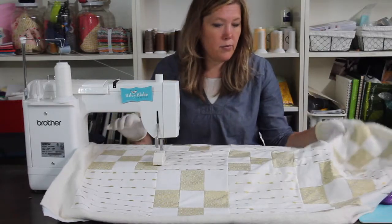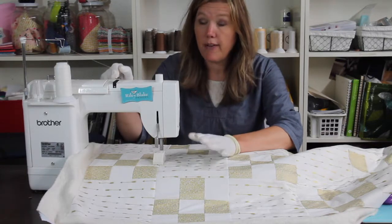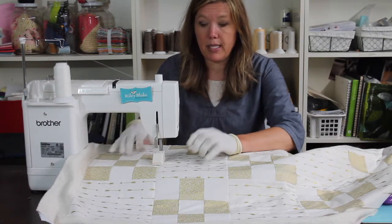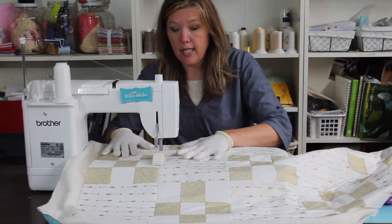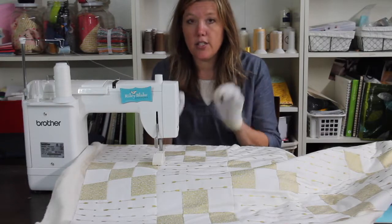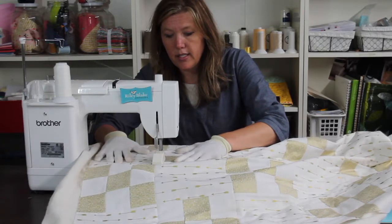I recommend trying to keep your quilt nice and flat. Adjust your sewing machine to the 'needle down' feature if you have it — so when you stop and take your foot off the pedal, your needle stays down. If your quilt shifts or something happens and it drags, it will stay where it is. That's a really helpful feature. And whenever you move your quilt, you need to readjust your hands — stop, let your needle go down, readjust. Otherwise it's just not going to be successful.